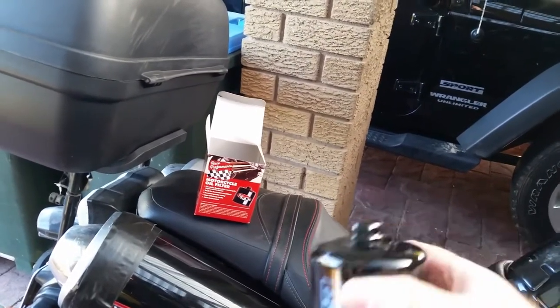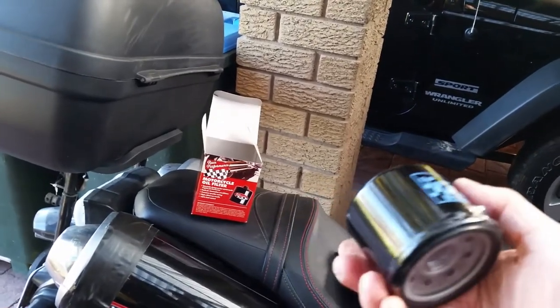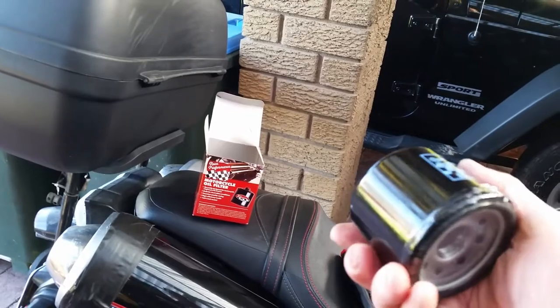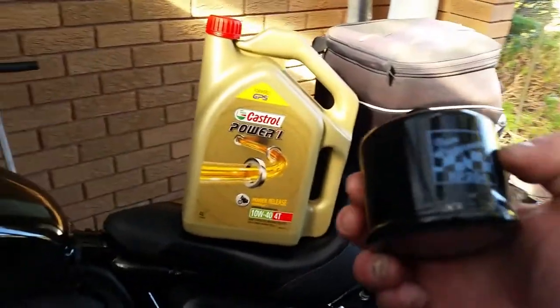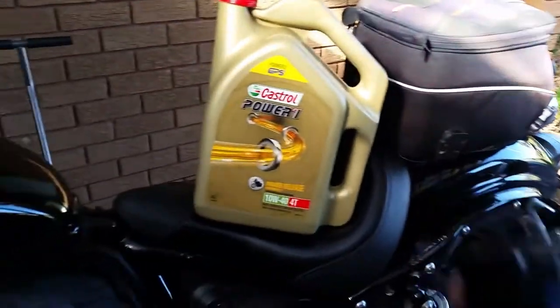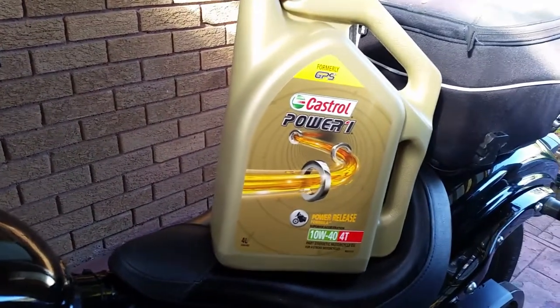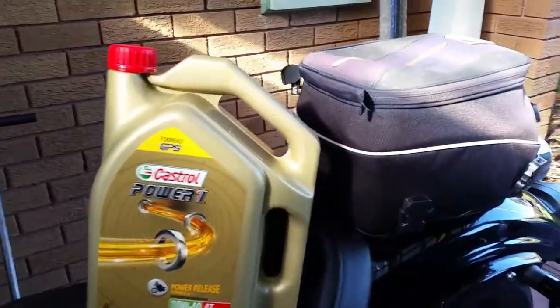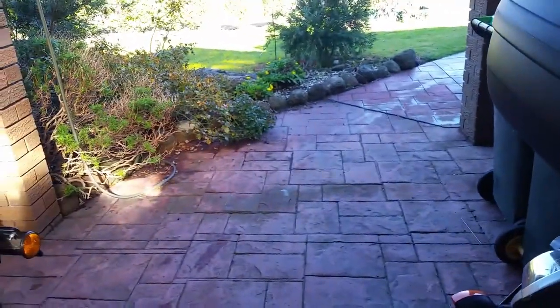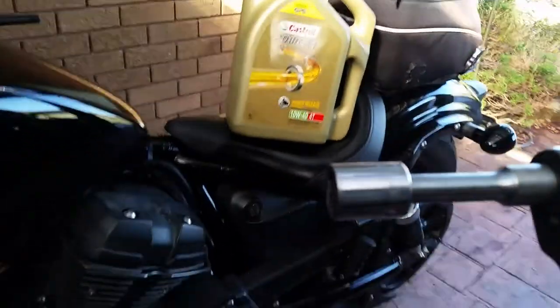If you want a good oil filter with a nut on the top, Super Cheap do these at a reasonable price — same as a K&N performance filter. When you go to do an oil change on your Yamaha Bolt, you need your oil filter — the correct type for the Yamaha Bolt, it's PR204 — and you need your Castrol Power 1 10W40 semi-synthetic. The only tool you need to do the job is a 17mm socket or spanner — a socket's much easier.